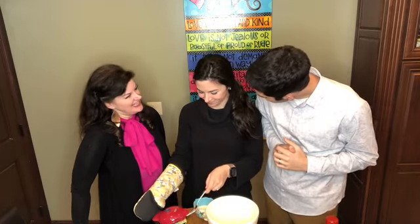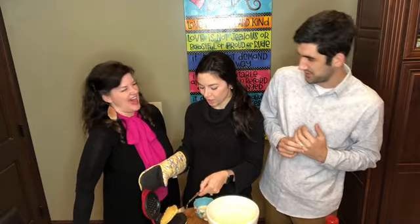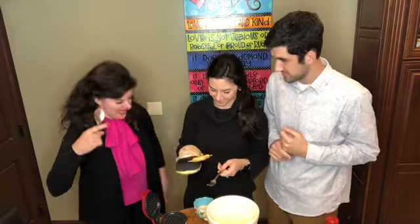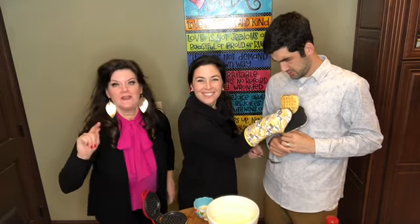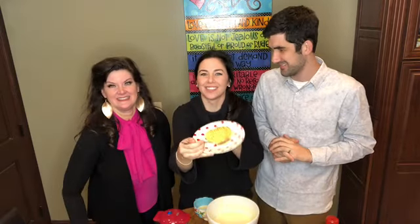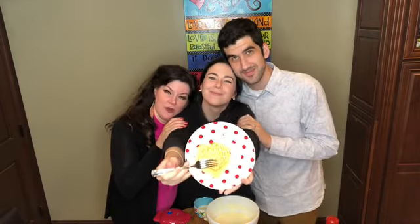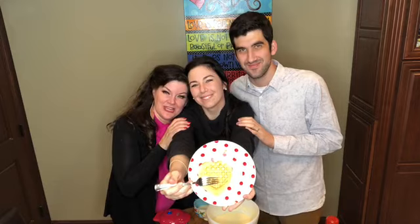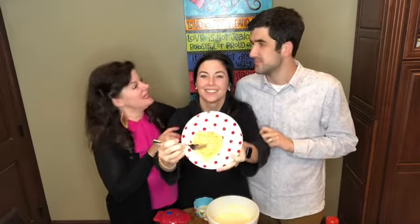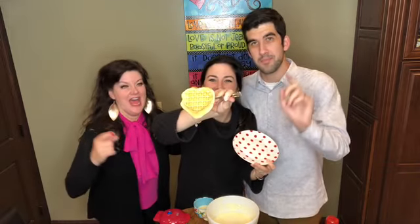Do you enjoy your job? Yeah, I love the battlefield of business. Y'all, look at that cute heart waffle! I love it so much. Well y'all, this is fantastic! Savannah and Miles, thank you so much for coming and cooking in my kitchen. We've made your sweet mama's waffle recipe — Savannah, I'm so proud of you. And remember: farm fresh or bust!